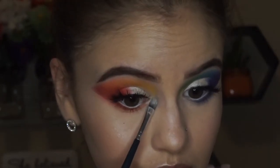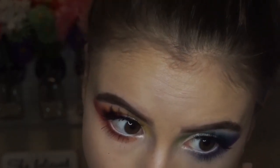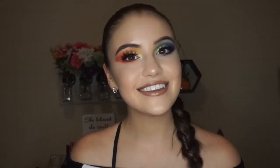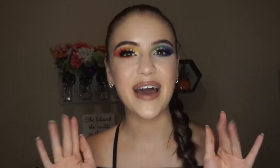And the last step is a little bit of highlight on the inner corners, just to open up the eyes and make them look a little brighter and make those colors really pop. And then this look is complete. Alrighty guys, that is it for this look. I really hope you enjoyed watching. Please don't forget to hit that subscribe button down below — it would mean a lot to me. Until next time, I will catch you in the next video. Bye!